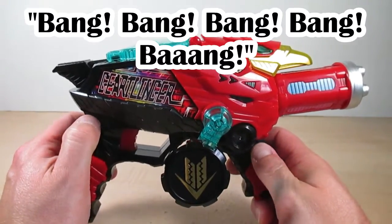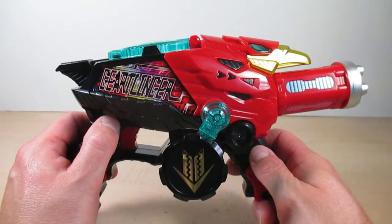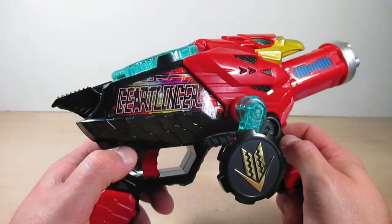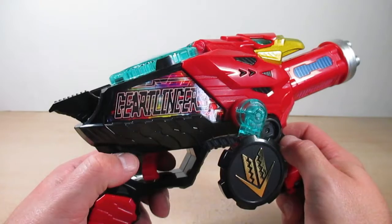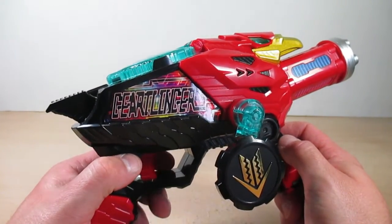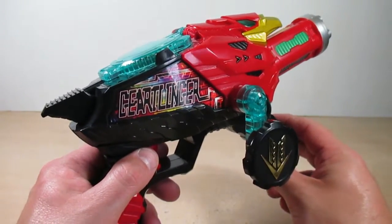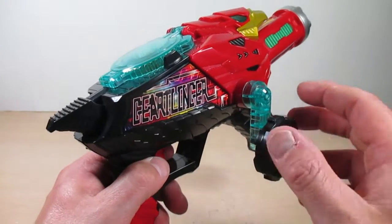Let's do some trigger action — just hit the trigger for the charging sound, then hit the trigger again for a bigger explosion. Hold the trigger again and crank the handle — it says 'Dairanger' in a gatling firing sound. That still tickles me! Now let's go ahead and do the final attack with the Zenkaigers.